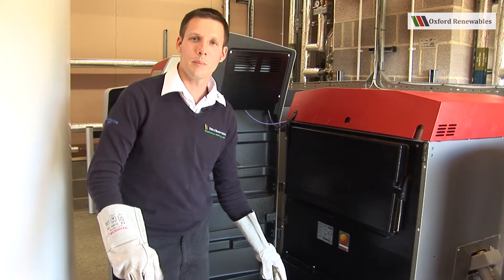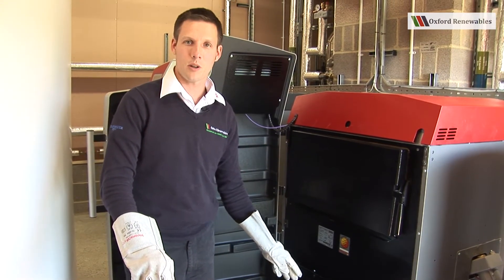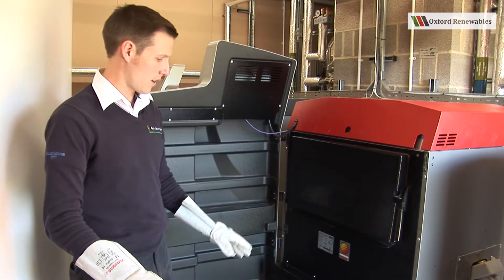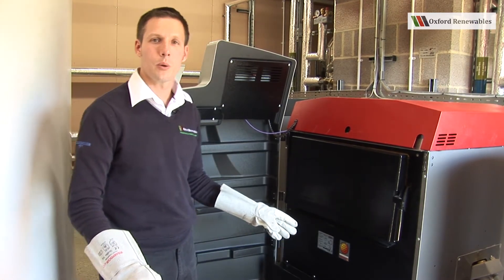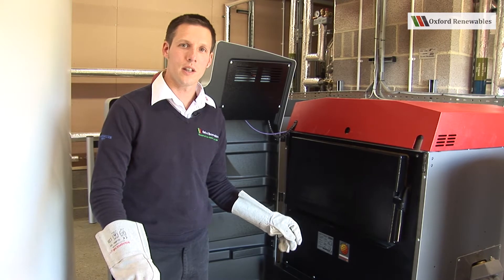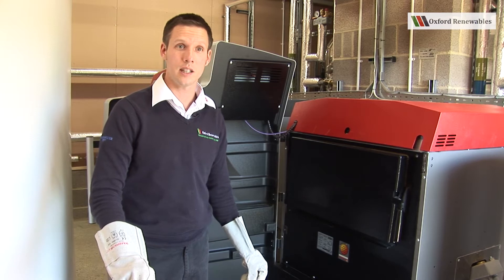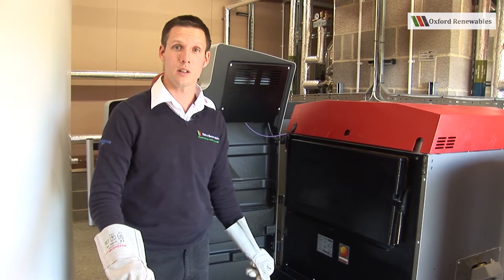You should never open the combustion chamber door when the boiler is operating. That's very dangerous, don't do it. Make sure you only ever carry out the boiler cleaning when the boiler is switched off. You won't be able to activate the boiler cleaning in the menu, which you've just seen, until the boiler is switched off.